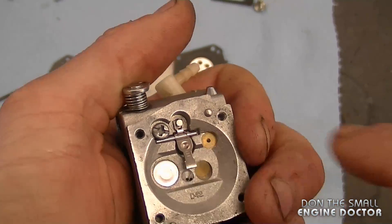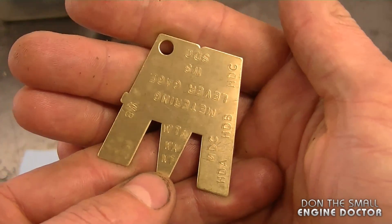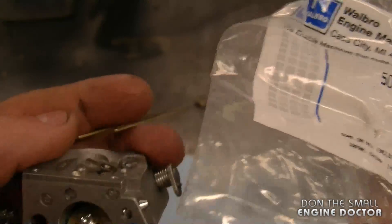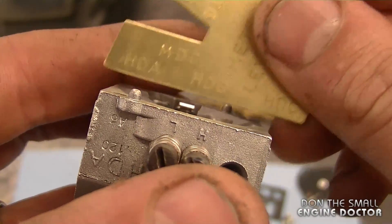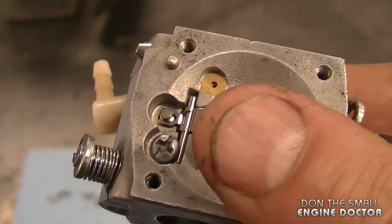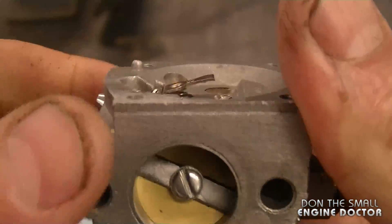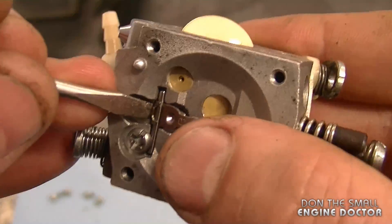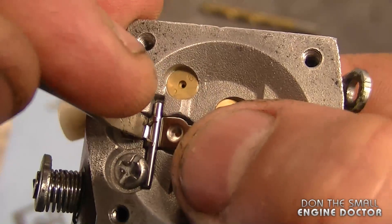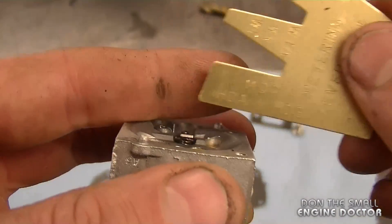Don't over-tighten that screw because you could easily strip the threads. For the metering lever adjustment, I like to put it even with the base of the carb. You can use the Walbro carb tool, part number 500-13-1 — there will be a link underneath today's video to buy this tool and the carb kit. If it sits just slightly above the base, lower the tab on the metering lever by holding down the needle without too much pressure and pushing down with your thumb. If you don't have this tool you can just use a straight edge to make it even.